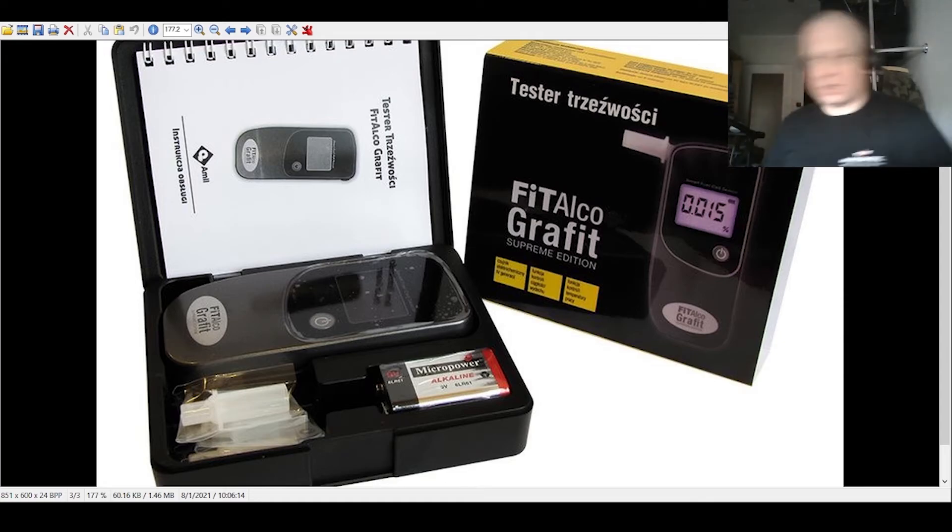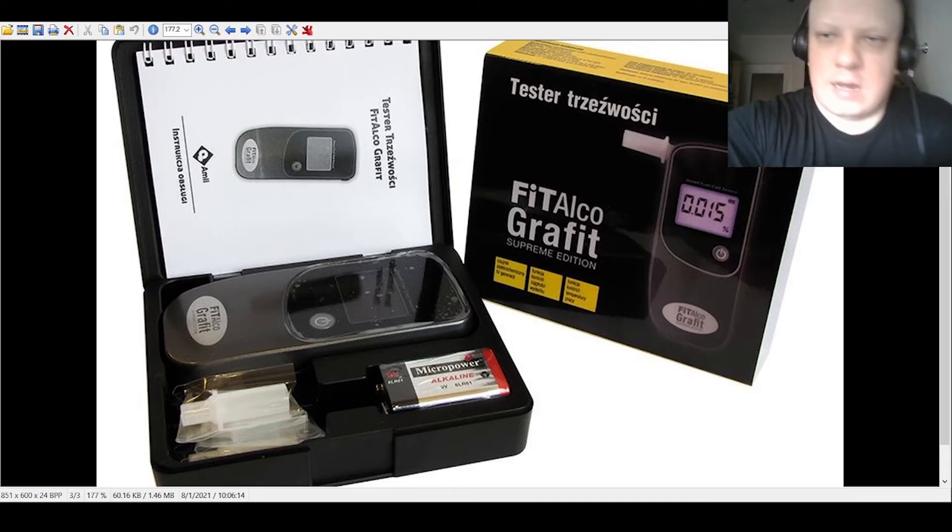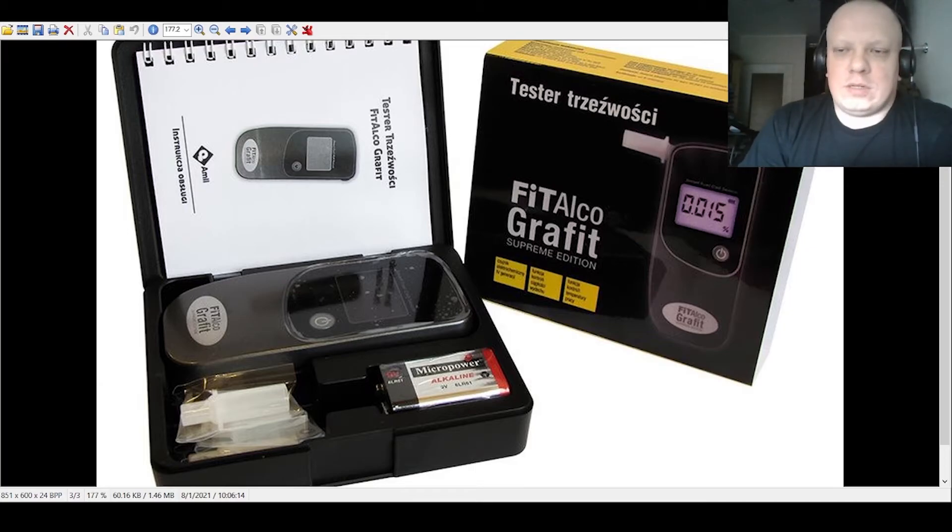This is a great device and it's calibrated. You can make up to 500 tests before you need to calibrate it again. Even if there's a 'CAL' message indicating calibration is needed, you have a manual for that. Even if you don't calibrate it immediately, it will still work, but it's not the best idea.